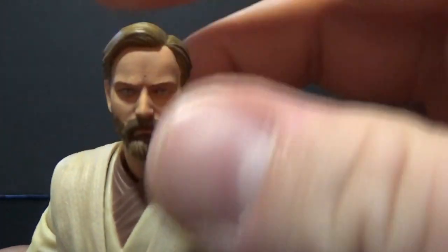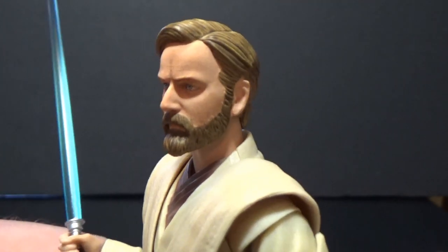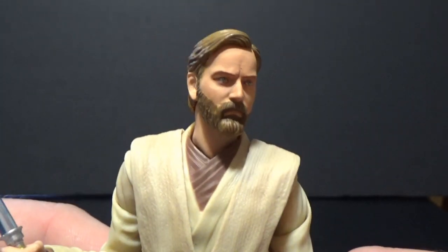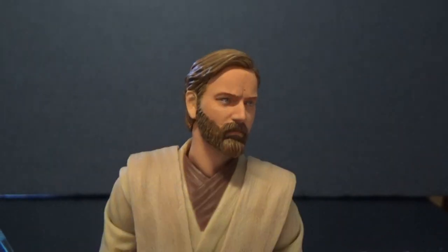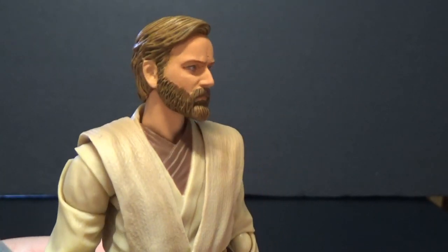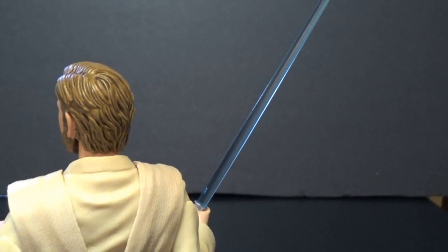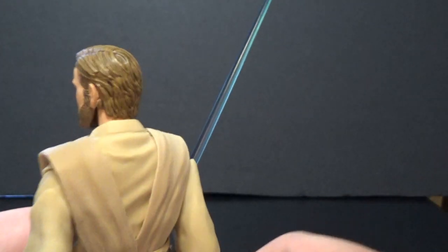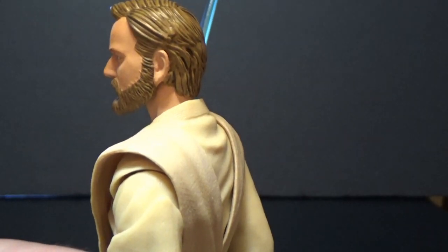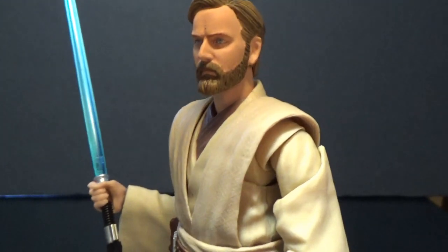Let's get a good close-up of Obi-Wan here. I think it's a pretty good likeness — I really like it. There's still a little bit of that goldish tone in the hair that they use, though not quite as much as they used to. Matter of fact, it's not really there at all, so maybe they've gone away with it. I know it's hard to pick up in this light, and I'm struggling to look at it myself with a camera between me and the figure. But yeah, it looks good — I like it.